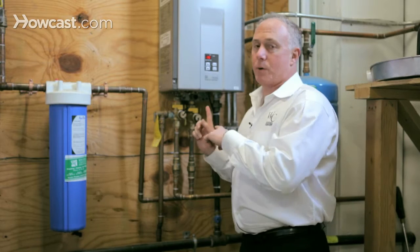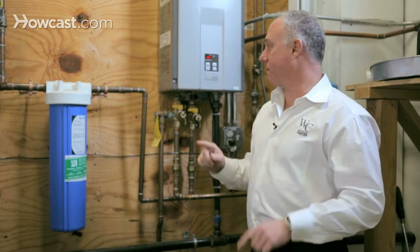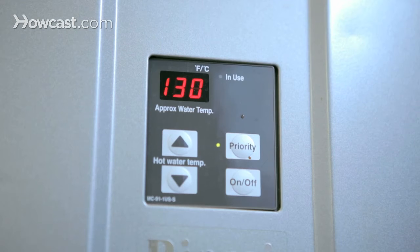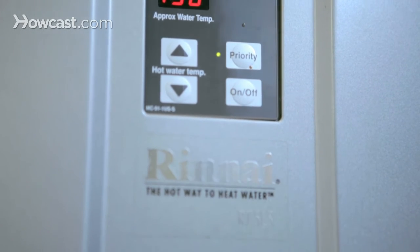These little guys require maintenance. Once a year, they have to be flushed out with a vinegar and water solution that cleans out the heat exchanger inside the tankless.